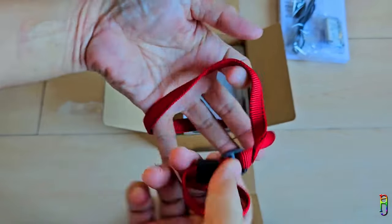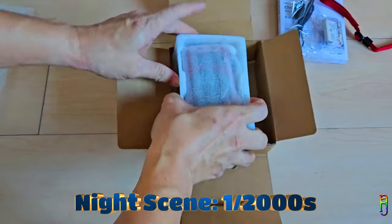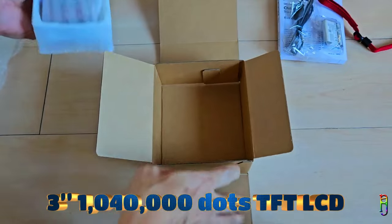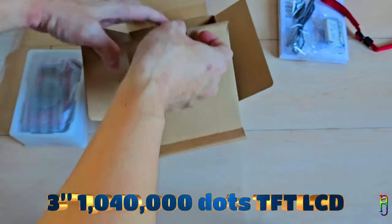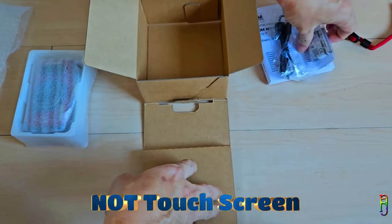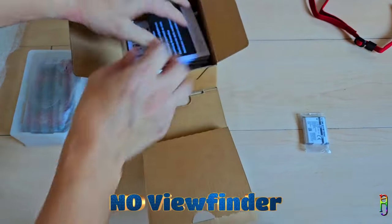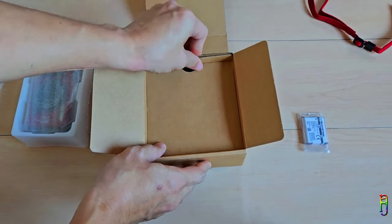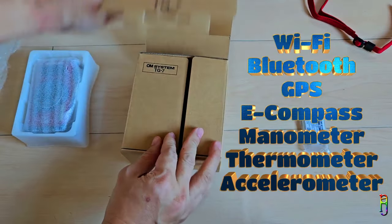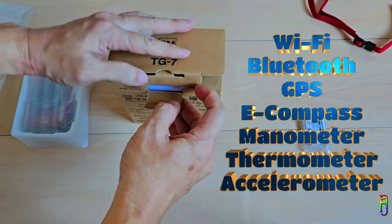The maximum shutter speed of the TG7 is 4 seconds for auto mode, and 1/2000 second on a night scene. The camera also has a fixed 3-inch, 1,040,000 dot TFT LCD, which is not a touchscreen. TG7 has no viewfinder either, so you will only rely on that LCD display when shooting. There's a bunch of sensors and antennas in this camera too, including Wi-Fi, Bluetooth, GPS, e-compass, manometer, thermometer, and accelerometer.